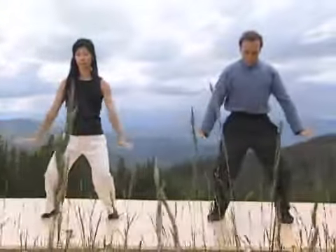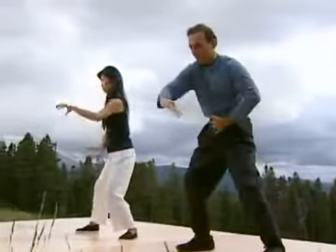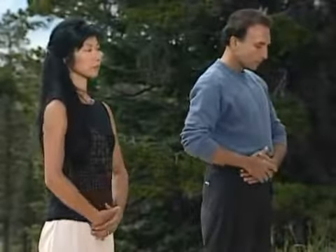We will demonstrate each of the moves individually first so you can learn them, and then when we're finished, we'll do the whole set in one beautiful flowing form. Do your best to learn not only the physical movements of these exercises, but also understand the ideas and visualizations that go with each form. In this way, you'll contribute to the healing of your whole being — your body, mind, and spirit.